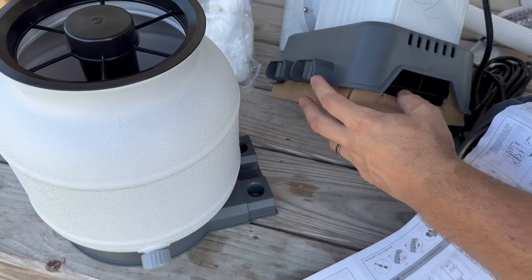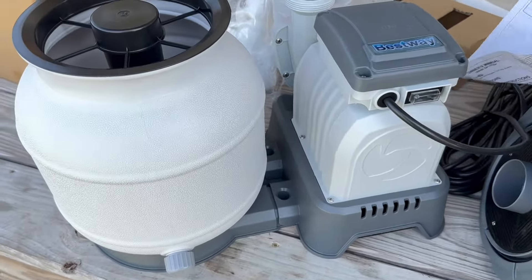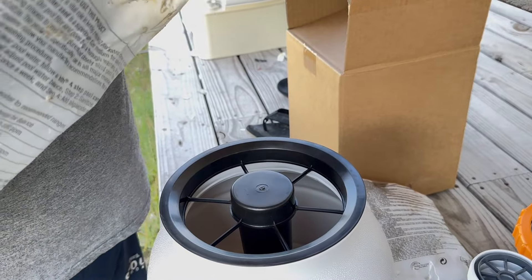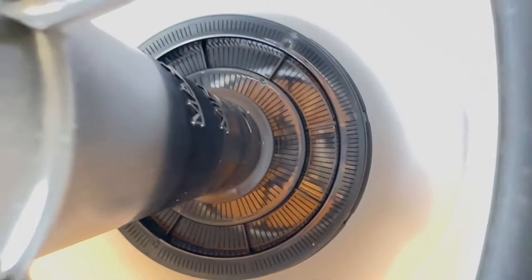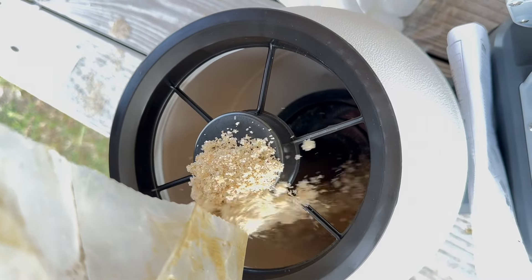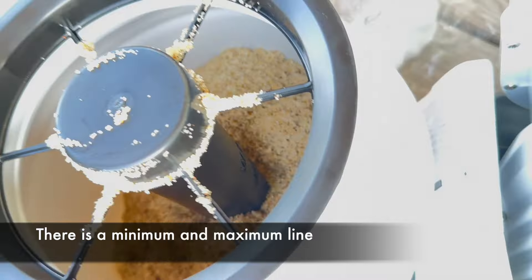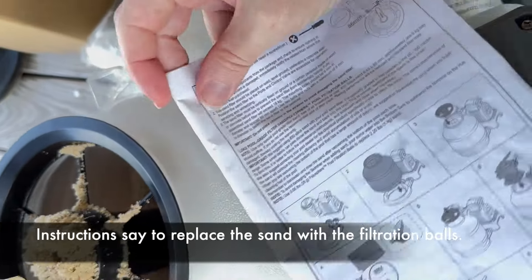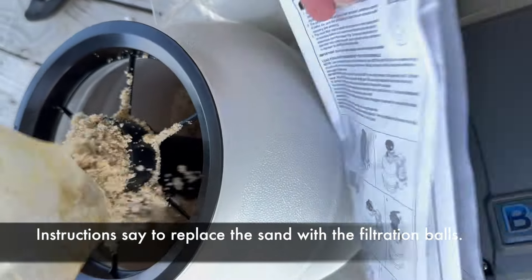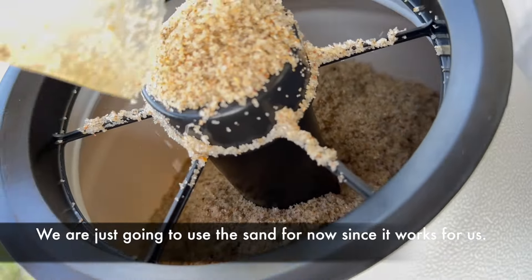This is the leftover sand we had from last year's filter, so it should be just enough. They also sent these filtration balls, and as far as we can tell from the instructions, the only thing it says is to replace the sand with the balls — which, I don't know, we don't get it. I looked up online and a lot of people have differing opinions about it, so we're just going to use sand since we used sand before.